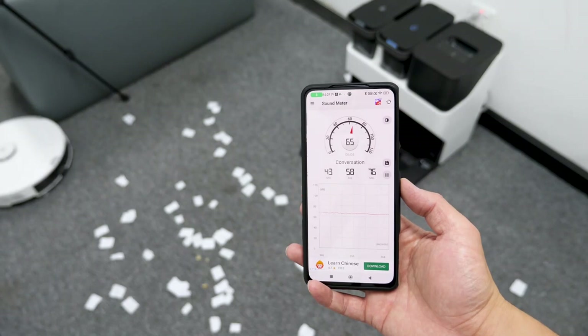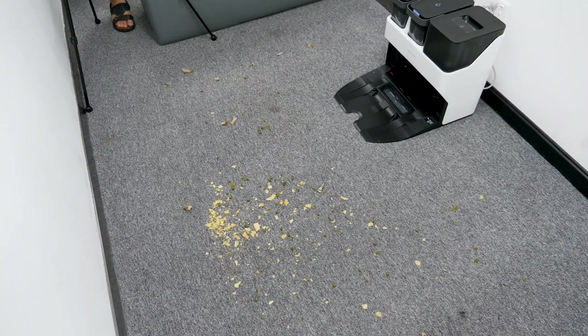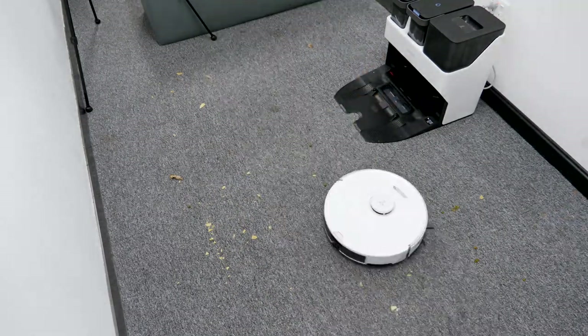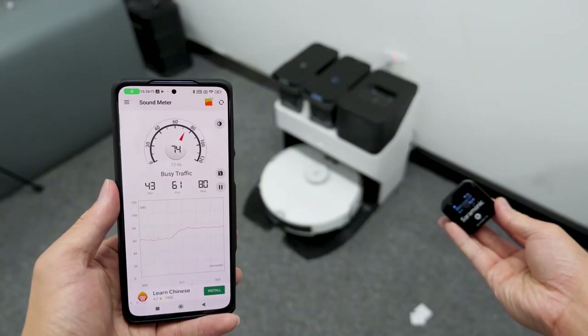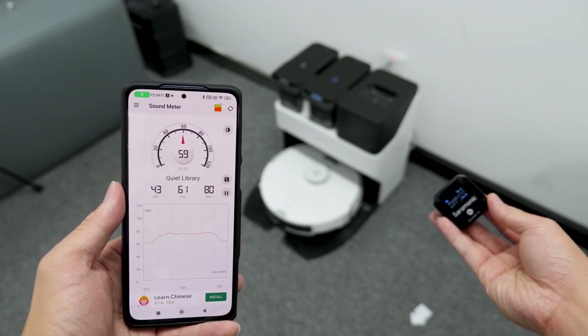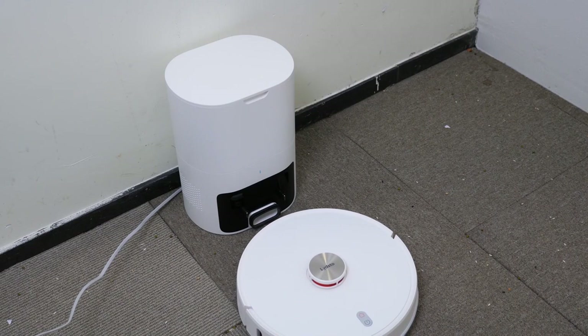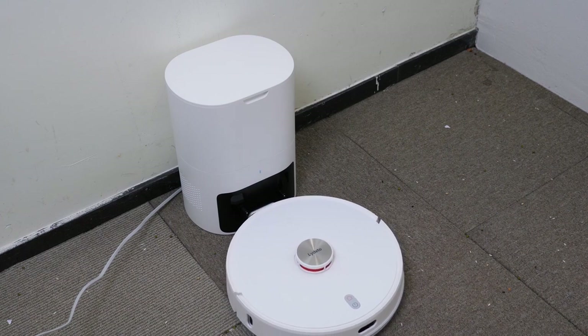In case you want to know if the noise level is bearable, it's around 65 dB — that's normal conversation level, though it would probably be lower since I was testing in a noisy office. However, I have to warn you: the self-emptying noise is loud, around 73 dB. That's busy traffic noise level and felt unbearable — I suggest you move away as fast as possible. Interestingly, every self-emptying vacuum cleaner I've tested has this level of noise.